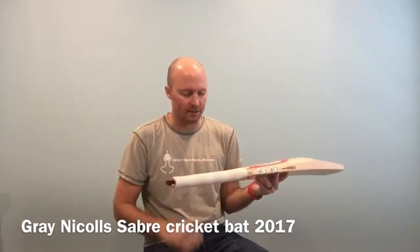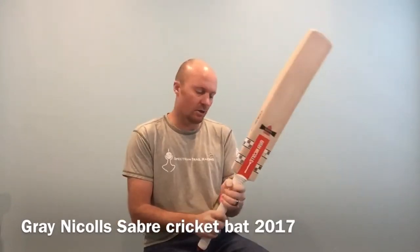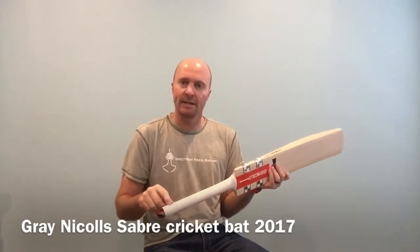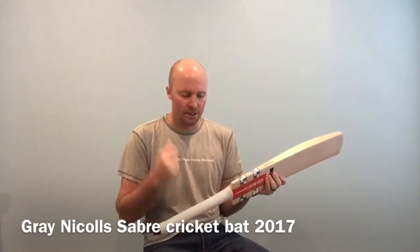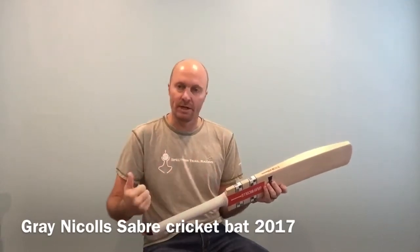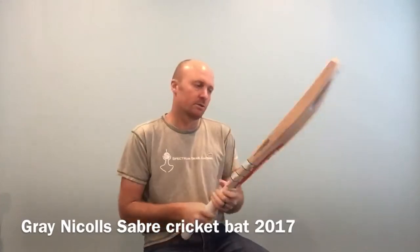You'll want to get a second grip there just to make it feel nice and solid in your hands. Putting that extra grip on and adding that one and a half ounces to the handle is going to help with the pickup of the bat too — it's going to make it feel that much lighter because the weight is towards the top and in your hands rather than down towards the toe.